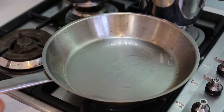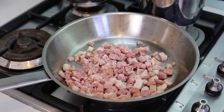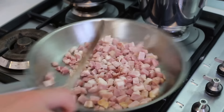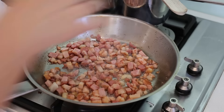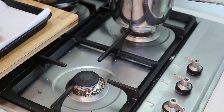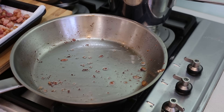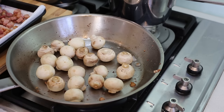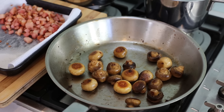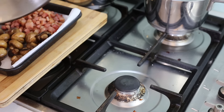Next, prepare the bacon: put a tiny bit of oil, add all the bacon and pan-fry until golden. When you get a nice color, remove the bacon onto a paper towel so all the extra oil drains away. For the mushrooms, use the oil from the bacon — throw all the mushrooms in and gently pan-fry them until a nice golden color, then reserve them on the side with the bacon.